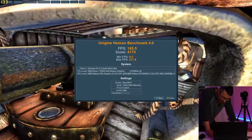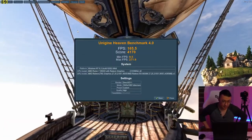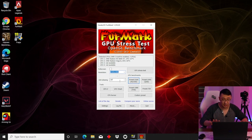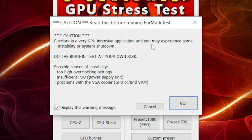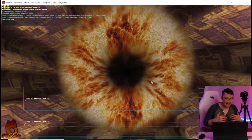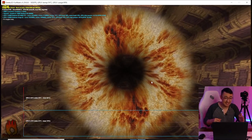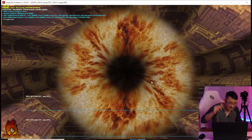Moving on to Unigine Heaven — I'm really surprised. I keep expecting this thing to take off the mask and show me it's a laptop, but so far the performance has been great. Last test we're going to do is FurMark 3D — this is where all good graphics cards come to fry. We're going to test this thing at 1080p, since you're not going to be gaming any higher than that. FurMark is a very GPU intensive application and you may experience some instability or system shutdown. I'm going to leave this computer running for 30 minutes and come back. Right now we're looking at 104-105 FPS and we're at 69 degrees Celsius.